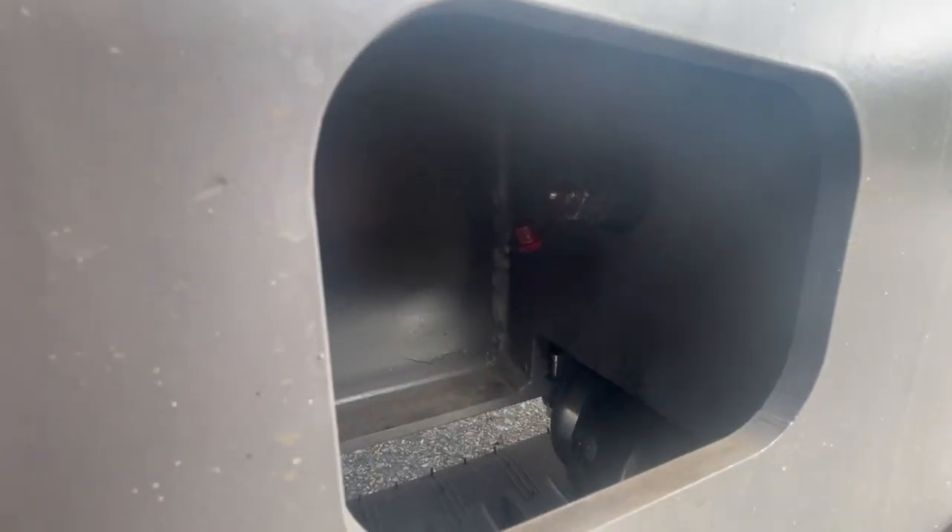To adjust the track tension, in here we have a grease nipple. Pump the grease nipple up, and that will tension the track.